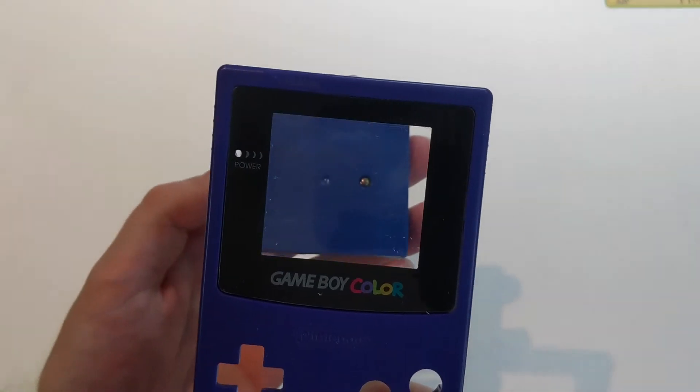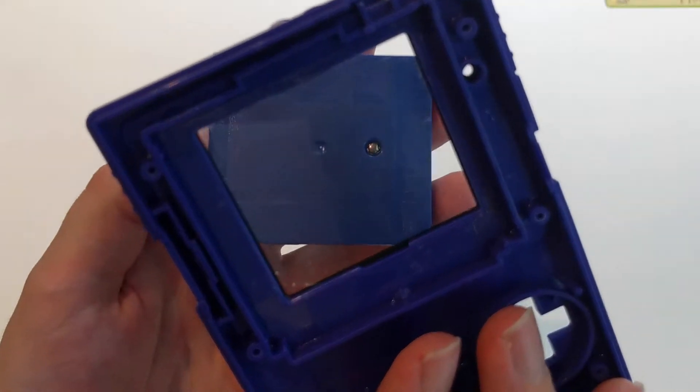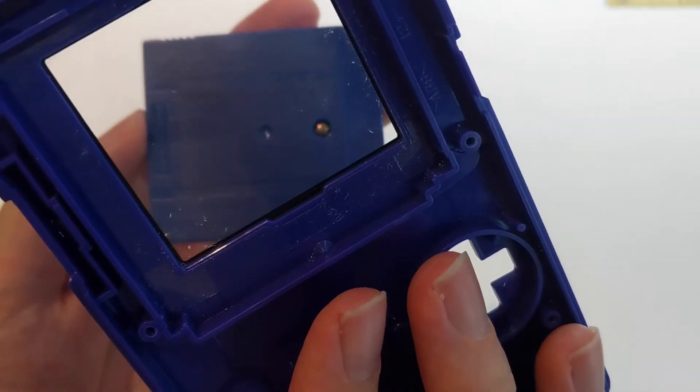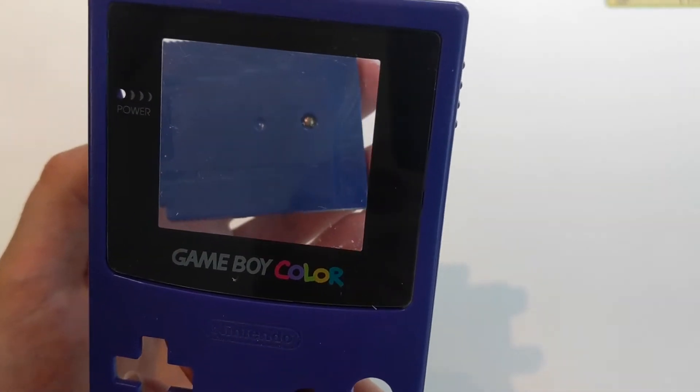After about 20 minutes of scrubbing, I don't know how well you can see any of this, but there are still some scratches on the screen. In fact, I think there might even be more scratches now after using the toothpaste.